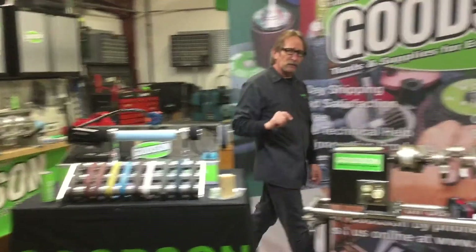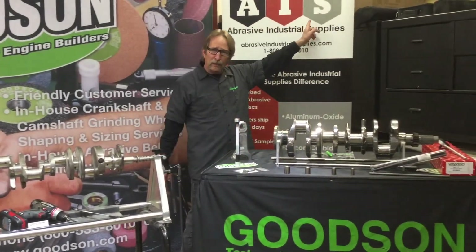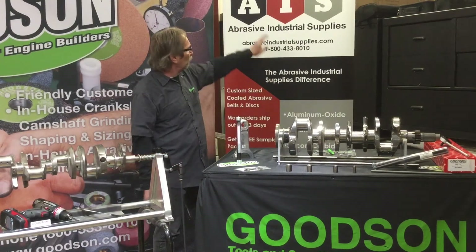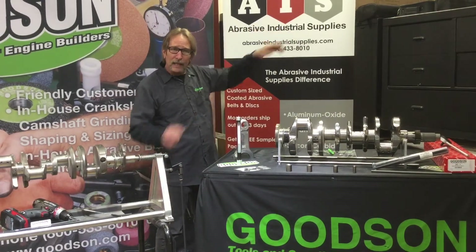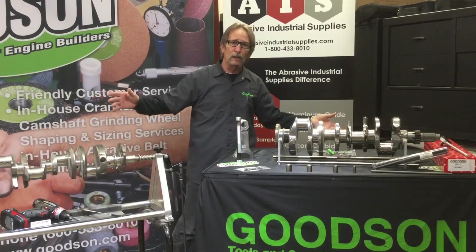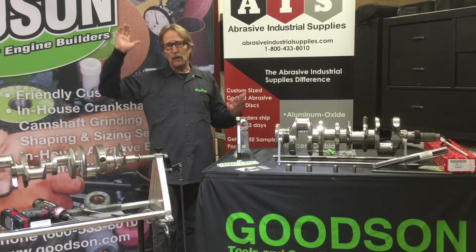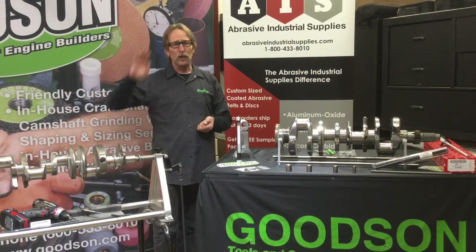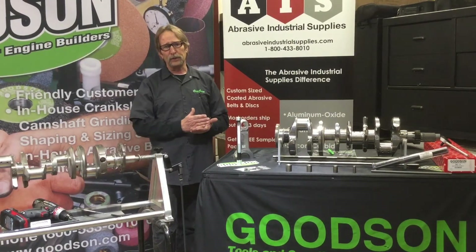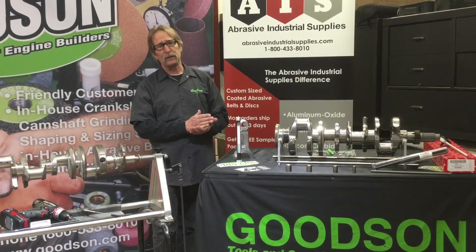All those belts I just showed you are made right here in Winona, Minnesota. We have a sister company that we own called Abrasive Industrial Supplies — they make all the polishing belts and surfacing belts for Goodson, right within this building. We're not waiting on other suppliers or subjected to their quality standards. We create our own quality standards and our own production demands — that's why our belts are on the shelves ready to ship each and every day that you call us.